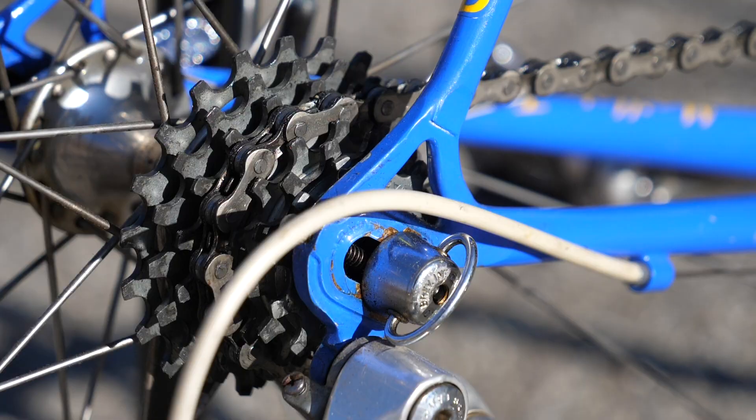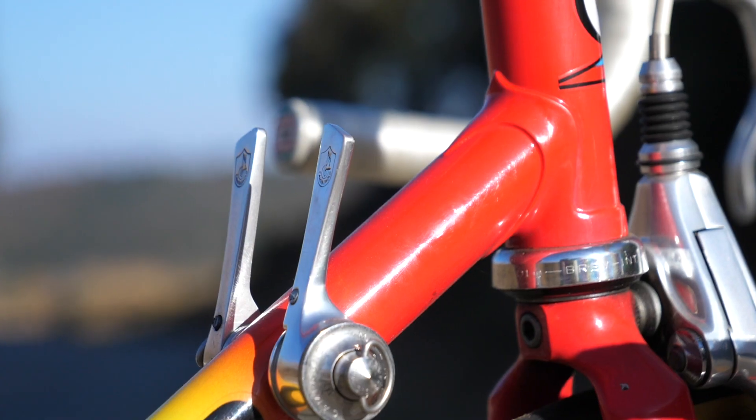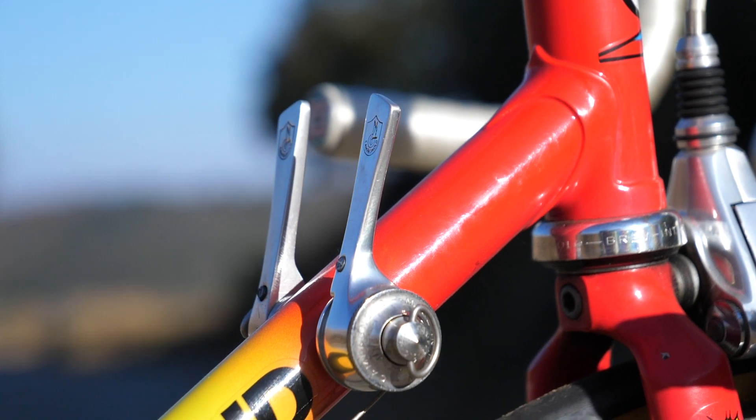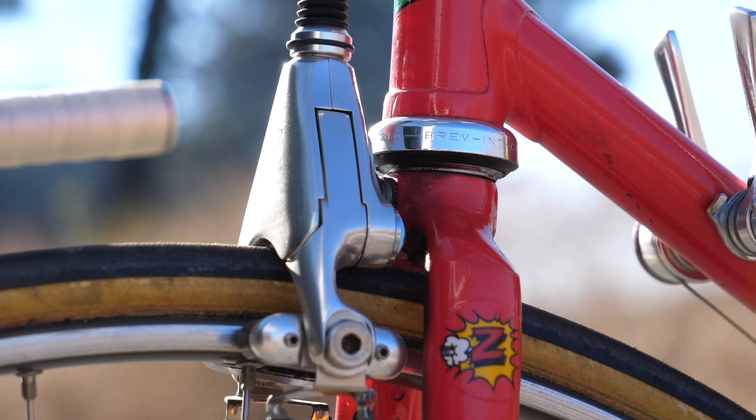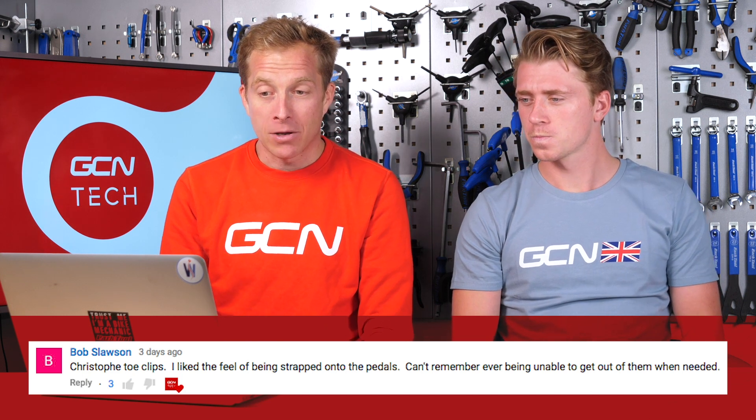Last week, Ollie and I put the question to you: which bits of retro tech do you want to see back on your bikes? And the comments flooded in. Here are a few we absolutely love. First up, Bob Slawson says: Christophe toe clips. Bob liked the feeling of being strapped onto the pedals - can't remember ever being unable to get out of them when needed.